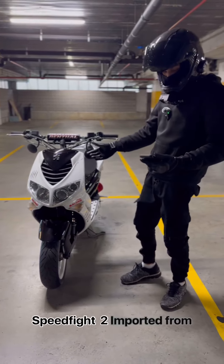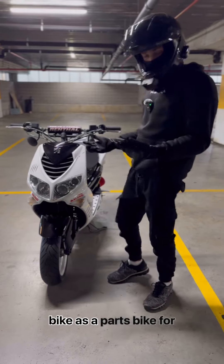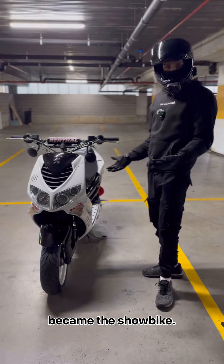This is my custom-built Speedfight 2, imported from the UK. Originally I bought this bike as a parts bike for another scooter that I had at the time. Then this one mysteriously became the show bike.